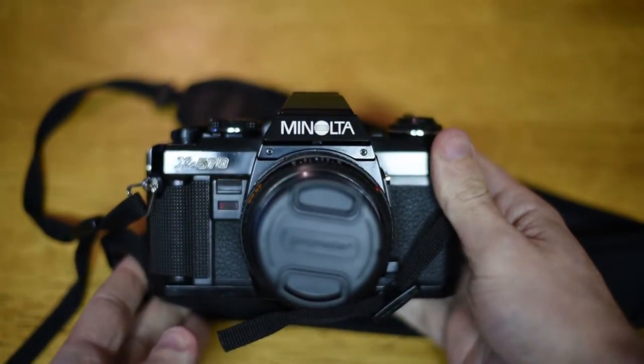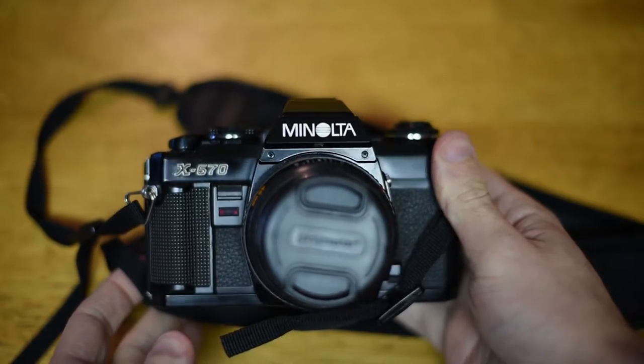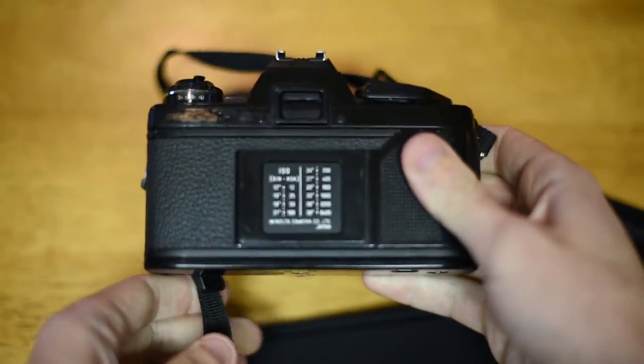Hey everyone, welcome to Intelligent Capture. Today I'm going to be showing you how to load 35mm film. We're going to be doing this on a Minolta X570. It's a pretty basic camera, so it should be pretty similar to whatever you have at home.